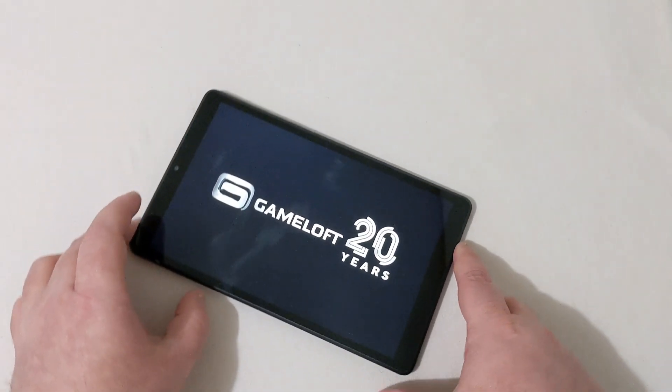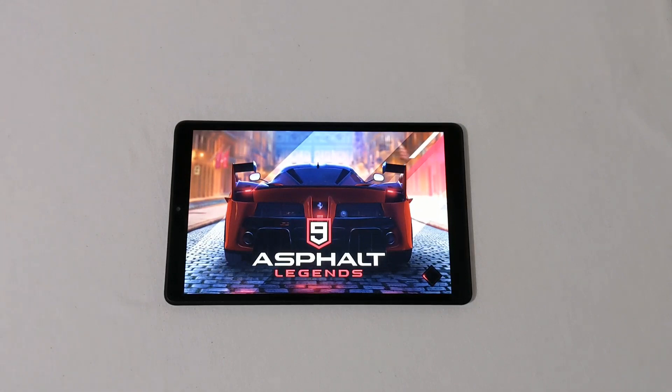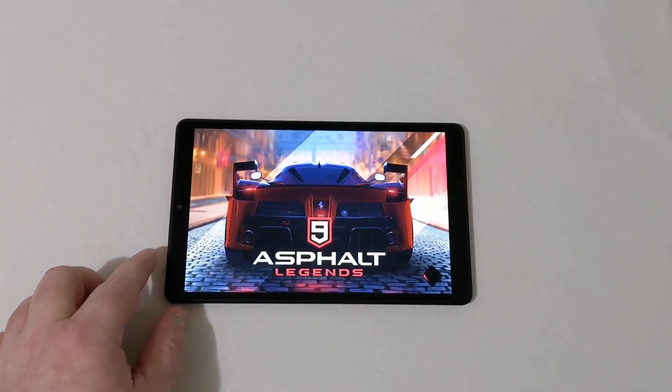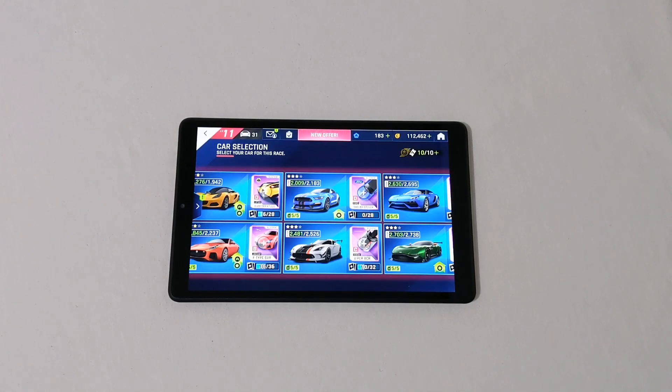We're going to start off with Asphalt 9. With the processor in this tablet, it does take quite some time for games to load up, so I'll pause and come back when we're in a race. The audio quality from the dual speakers on this tablet is fantastic — some of the best speakers I've heard from a tablet, especially at this price.